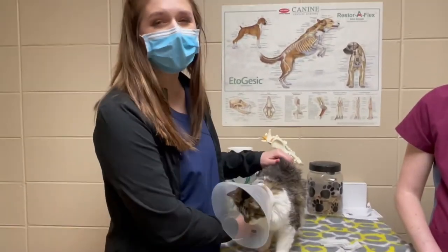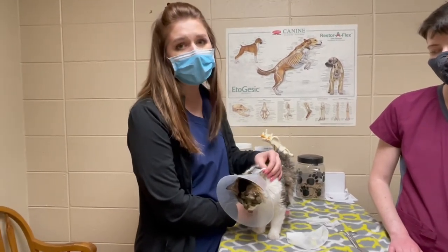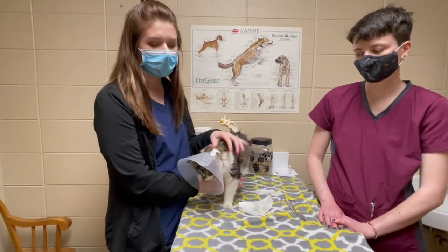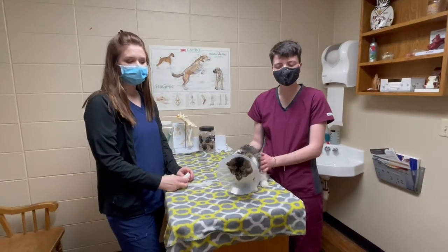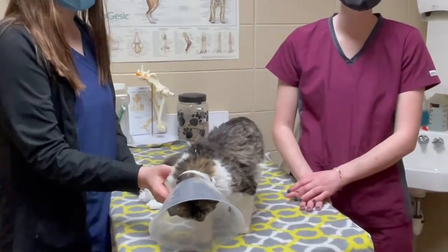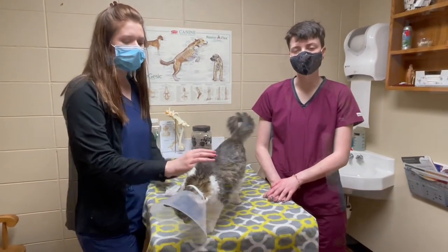Sometimes after they wear the cone for a long time, this gauze piece can either wear out and fall off or get gross. So you can always put their regular collar through these loops and make sure it's secured tightly so they can't get that cone off anymore. You want to make sure you keep the cone on at all times. If they can't eat with their cone on, you can take it off for meals, but make sure you put it back on afterwards and keep an eye on them while it's off.